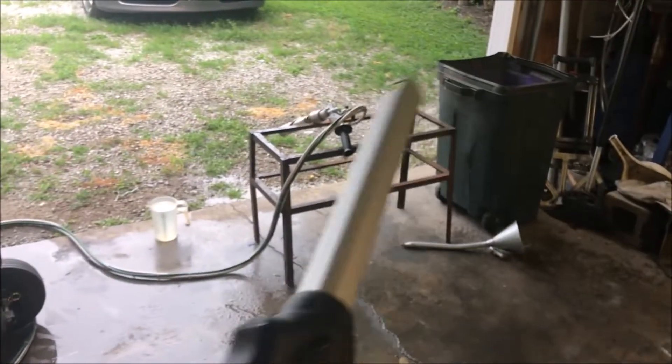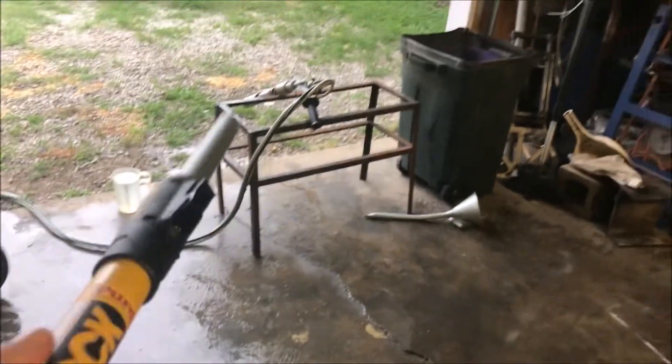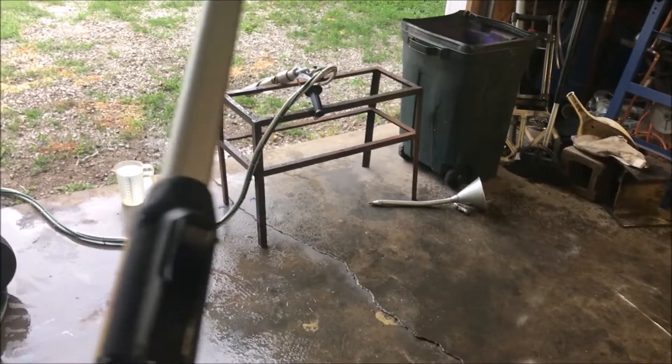Next step is we will be attaching this unit to a telescopic pole. I just wanted to show you how to light it off of the pole because a lot of my buyers use it both ways, and it's really the same process. So there you have it.